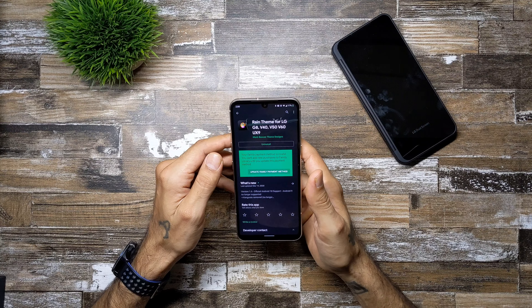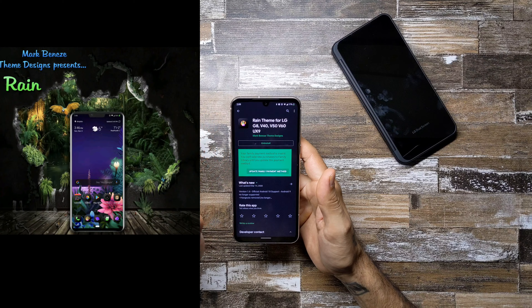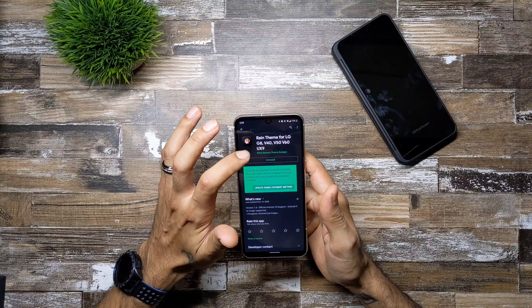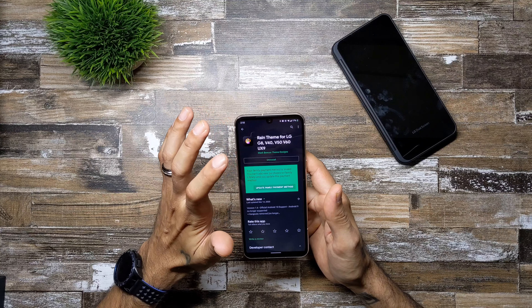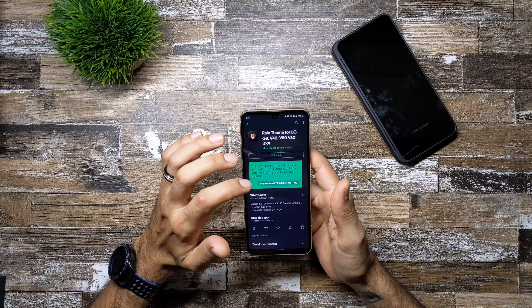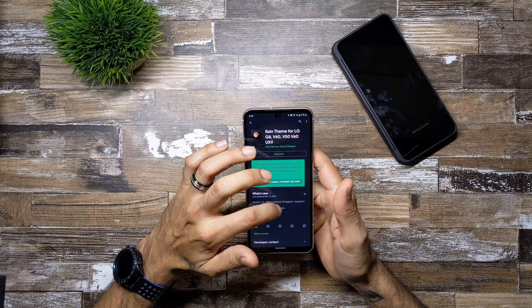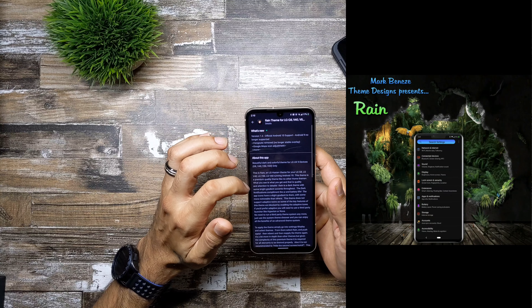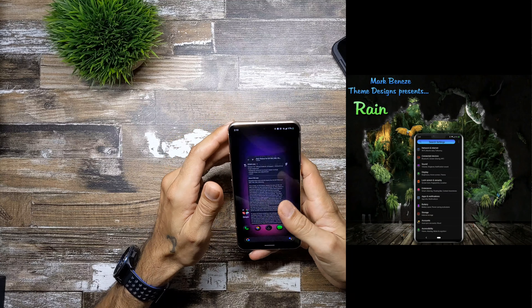He makes really good themes for other LG devices, and so far this is the only one made for the LG V60. It's also made for the G8, V40, V50 — anything running UX9. This theme costs $1.75 or $1.95 if I'm not mistaken, so it's a really nice theme.